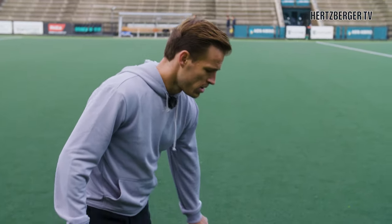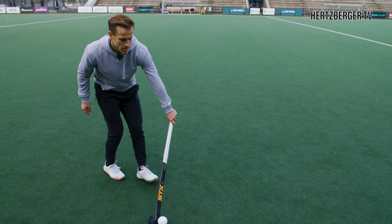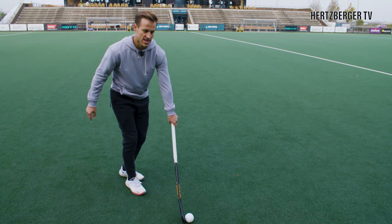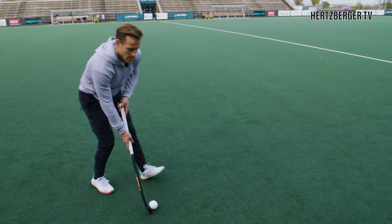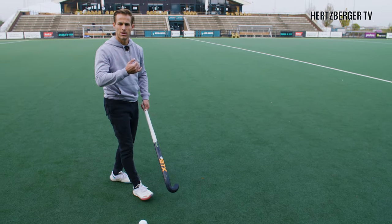The second variation is instead of bringing the ball to the left side of your body, you bring it to the right side, keeping it on the forehand and running like this. The advantage of running this way is that if you have your right hand lower on the stick you're closer to the ground and it's harder to make big steps. But if you have your hand higher up, you can get higher speed and bigger steps, meaning you go faster.